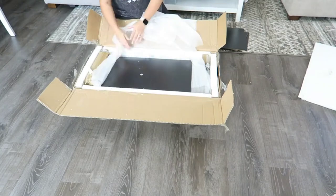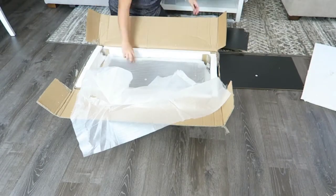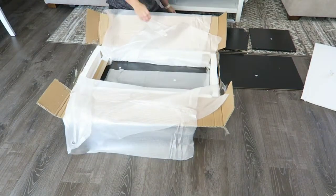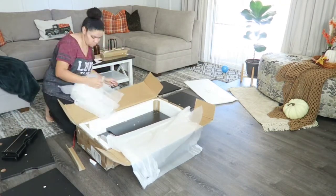I love that their products always arrive in great condition. I've never had any problems with this company. I have so many of their items in our home that we just love so much, and I just love sharing them with you guys.